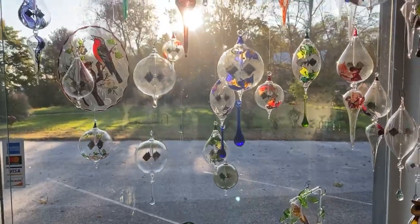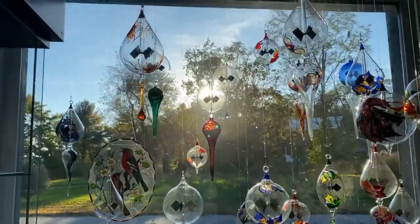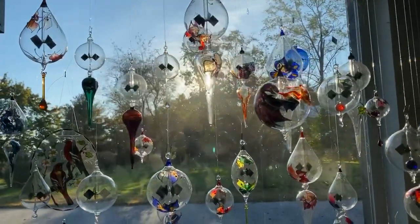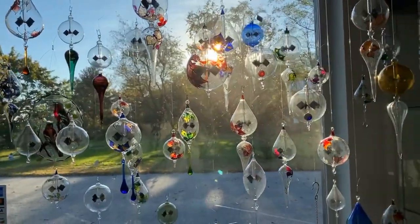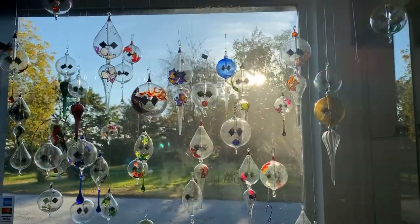So again, guys, these are our radiometers — hopefully you can find one on our website that suits you. Don't forget that Christmas is coming up; these make great presents, not just for others but also for yourself. Thanks for joining me here in the gallery. Hope you guys take care.